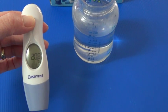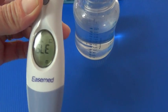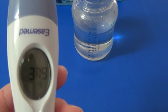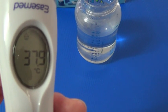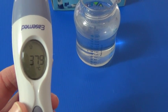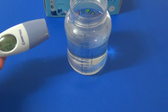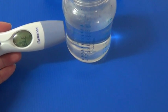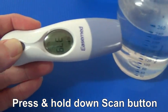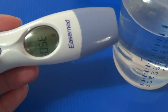Press and hold it down, then release. There is the picture of the house at the top, and it also shows the last measurement that you took in object mode. All we do is simply hold it up near the object like we do with the forehead, press the scan button and keep it held down, then release. Here it will show your object temperature.